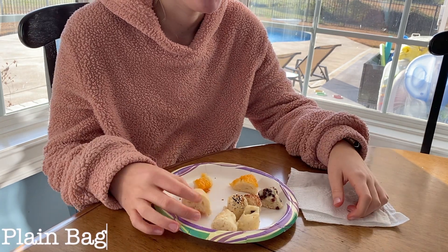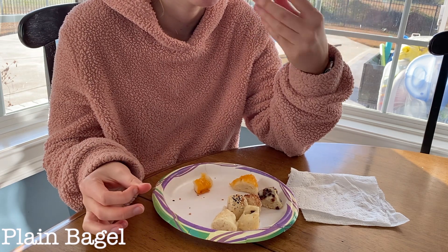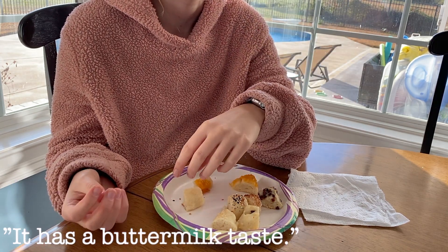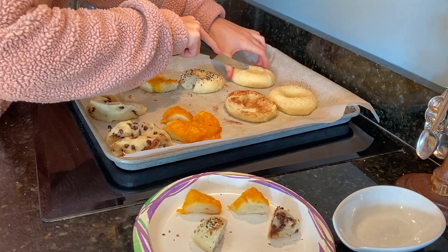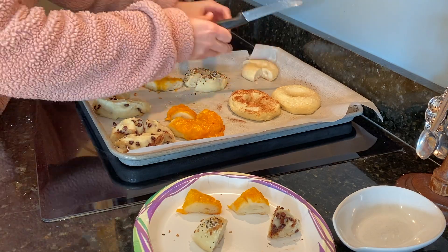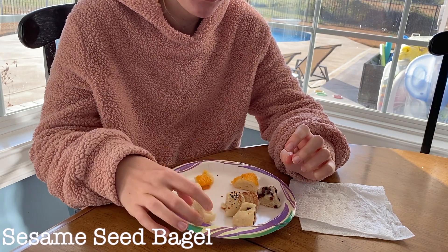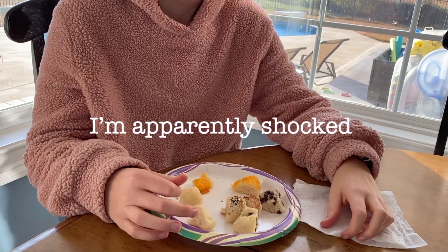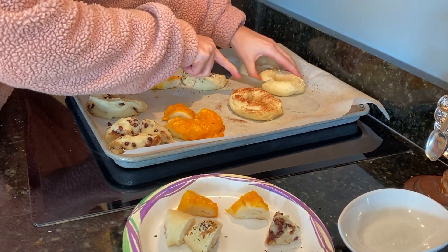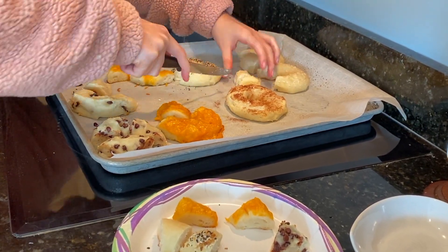I guess I should have started with a plain one, so now I will try that one. It has like a buttermilk taste because of the Greek yogurt. Salt would be good. This plain bagel was yummy and would have been even better with some salt. Then I tried the sesame seed bagel. I didn't think they'd have a taste, but oh, they do. It was almost an earthy flavor. If you like Asian cuisine and sesame seed oil, you will definitely like this bagel.